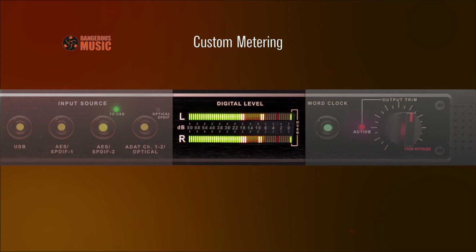The custom digital metering displays peak over average, simultaneously revealing peak and RMS information. The three word over LED indicates when the tolerance for audible distortion has been reached. Three consecutive ones or zeros are just below audible clipping.